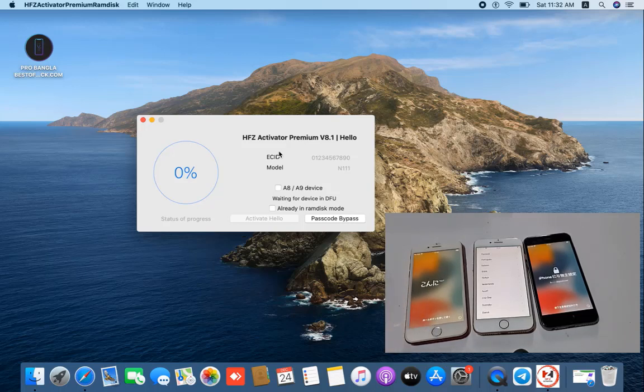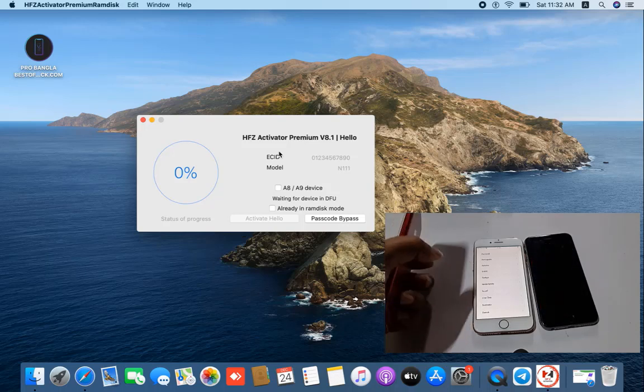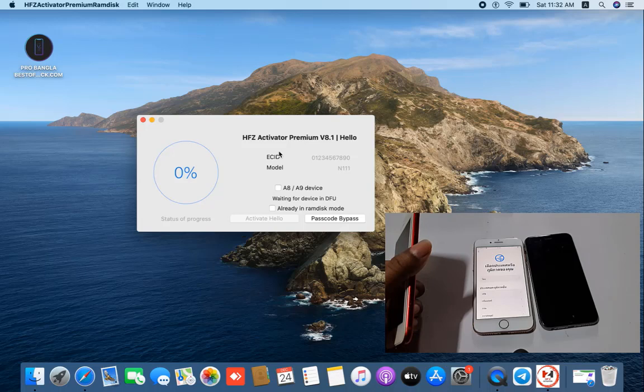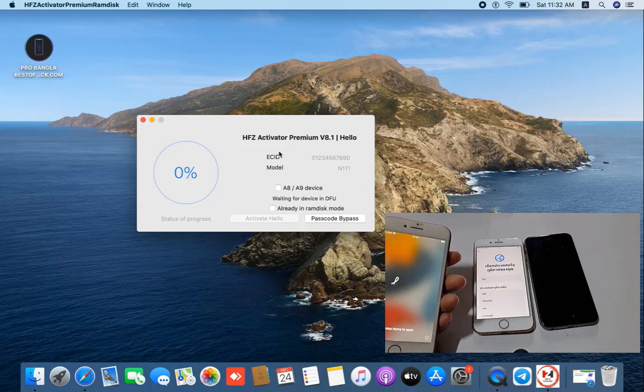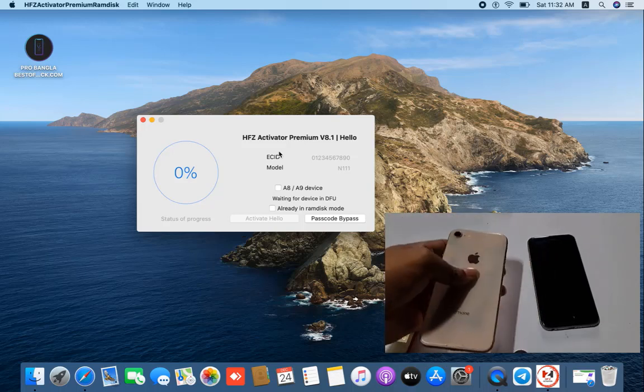Assalamu alaikum warahmatullah. Back to another tutorial. In this video we are going to talk about iPhone 7, iPhone 8, and iPhone 6s. You can bypass iCloud ID using ASFZ activator firmware latest version. I will show you now — you can see this is iPhone 7, this is iPhone 8, and this is iPhone 6s.